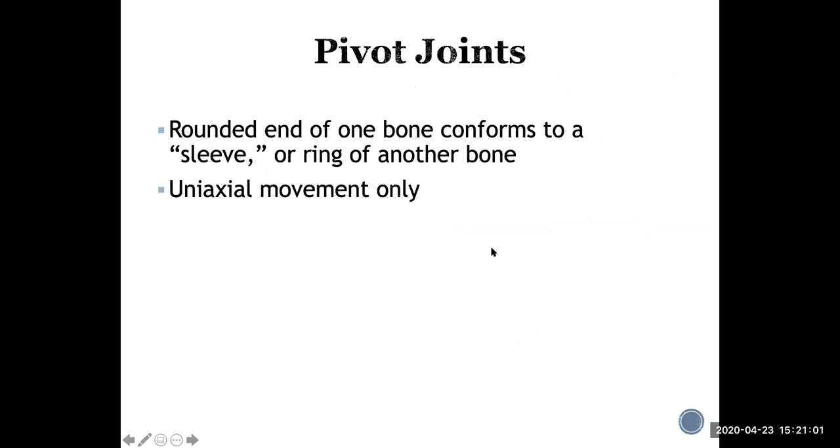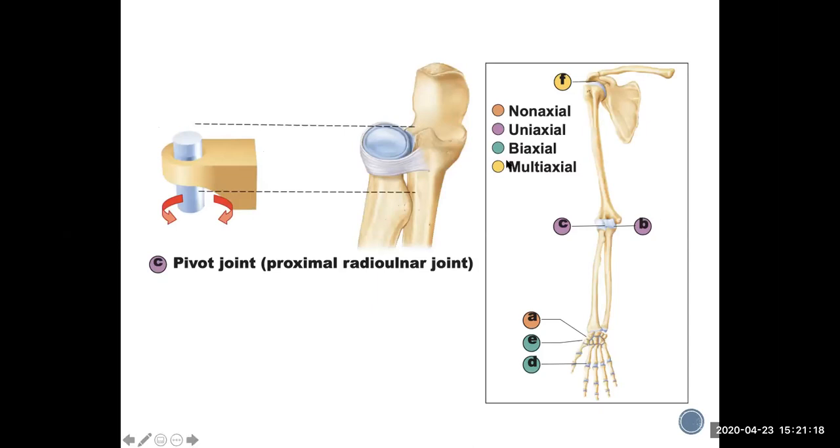Pivot joints are uniaxial — one rounded end of a bone fits into a sleeve or ring of another bone, allowing only spinning movement. The joint between the radius and ulna at the proximal end is an example — the head of the radius fits into the sleeve formed by the proximal ulna, which is why you're able to pronate and supinate your hand.